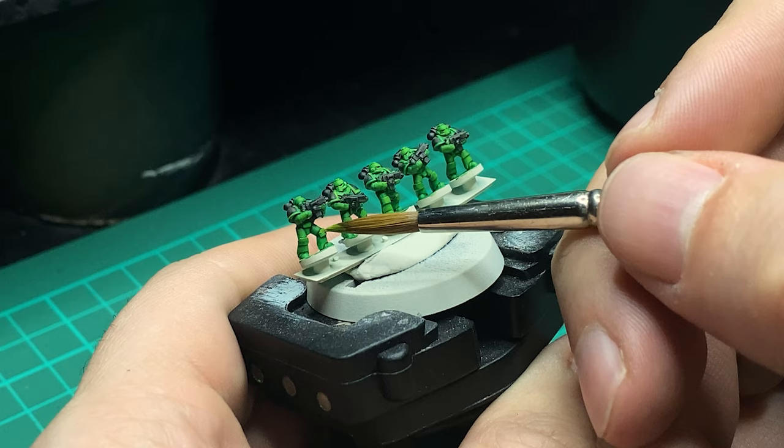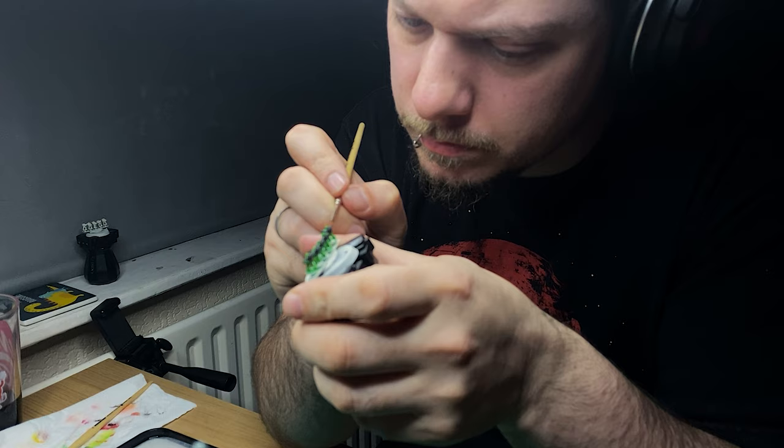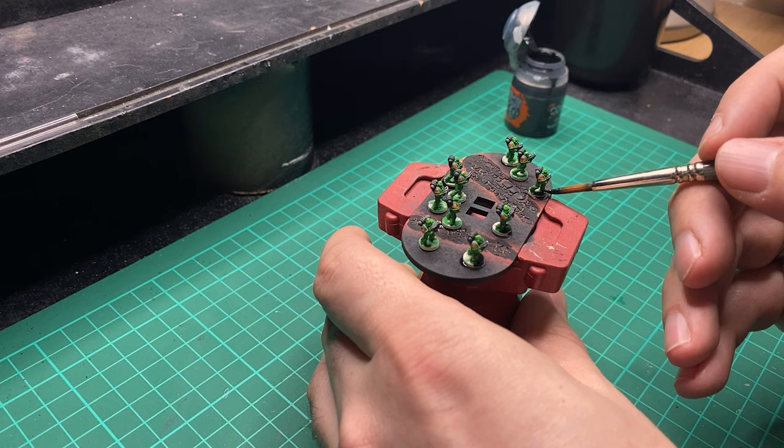10mm is a scale I'm becoming more and more interested in, with a few projects currently in the works. I've always put off starting anything at this smaller scale, but it's actually pretty fun. With the marines finished, it's simply a case of adding them to the base using a spot of super glue. I also added a bit of black paint around the bases to help them blend in with the top of the counter.